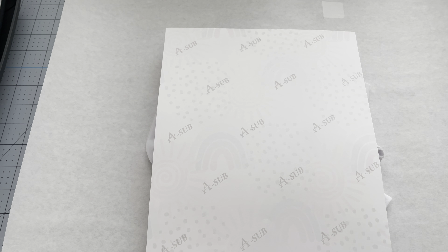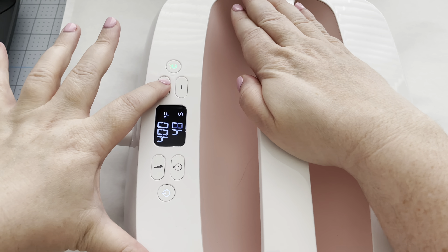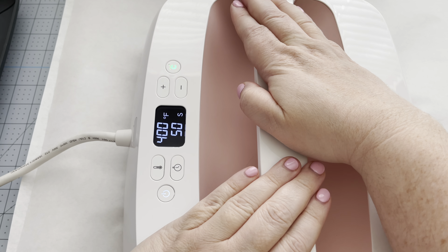Take a second piece of butcher paper and put it over the design — this will protect your heat press or EasyPress. Set your EasyPress to 400°F and press for about 60 seconds.